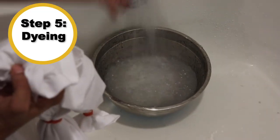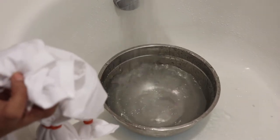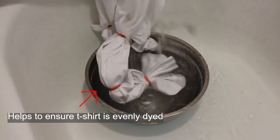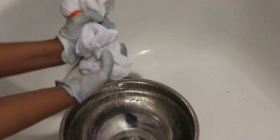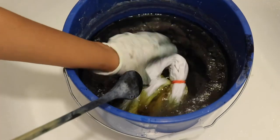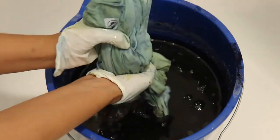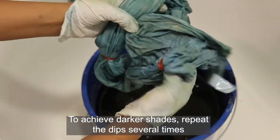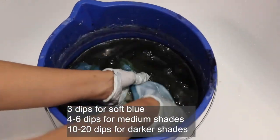Step 5: Fully immerse and soak the t-shirt in warm water for 15 to 20 minutes. This helps ensure it is evenly dyed with no marks or streaks. Remove the t-shirt after 15 to 20 minutes, then gently submerge the wet t-shirt into the vat. Be careful not to introduce oxygen by stirring fast and creating bubbles, or the dye will become inactive. Keep the t-shirt in the vat for 15 to 30 minutes, moving it around a few times if you want even coverage.